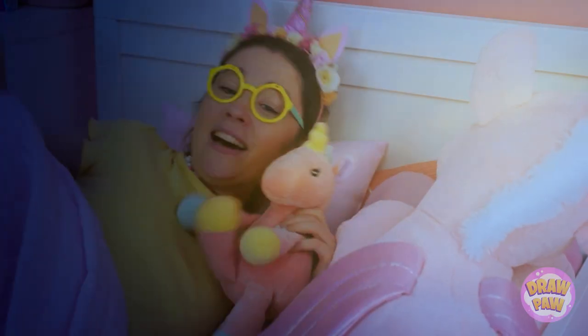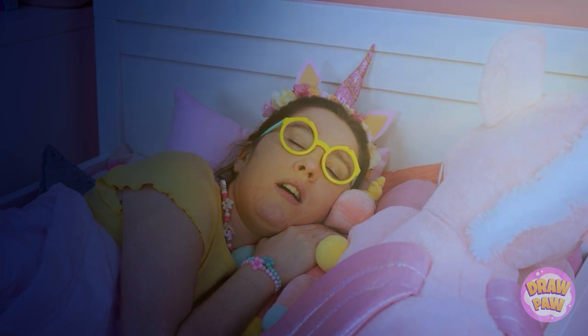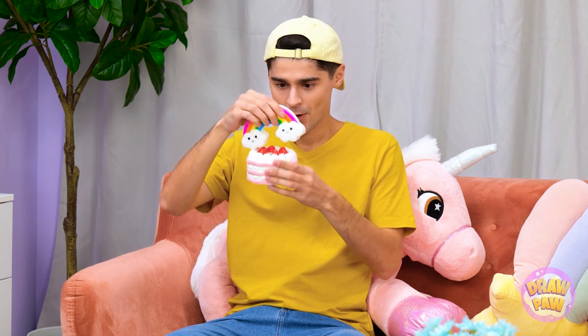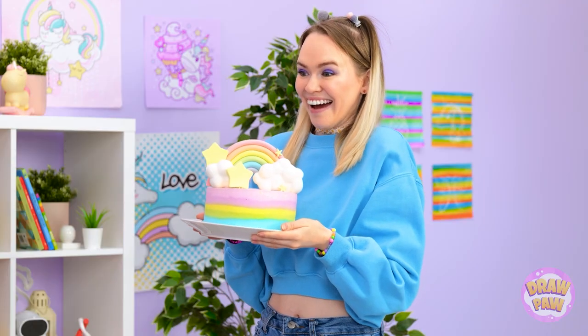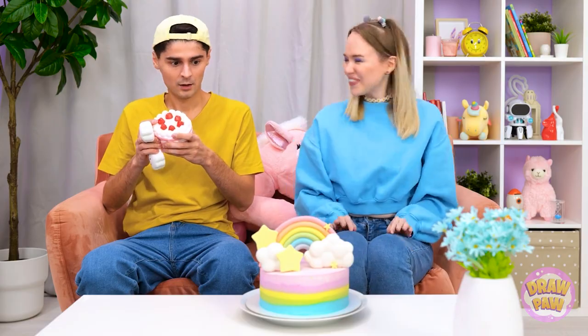I'd better get to sleep. I'm tired. It's such a pretty unicorn. This is so squishy. This rainbow is the cutest. I wish I had a real cake. Hey, did you say cake? Check this out. Wow, that's amazing! It's like my toy.